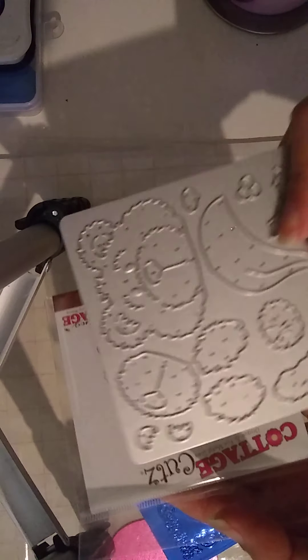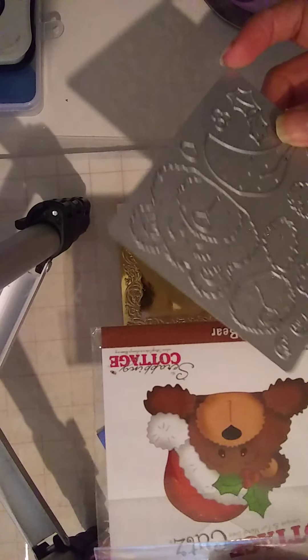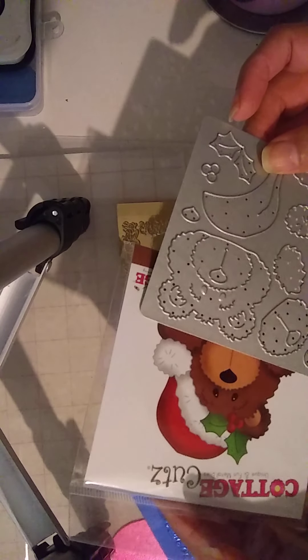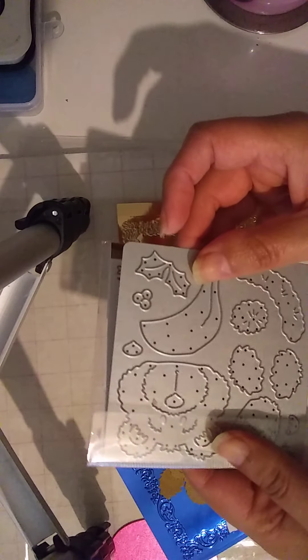This is what I'm using — cottage cuts, Santa Bear die, Peeky Boo.